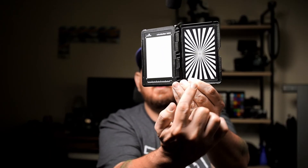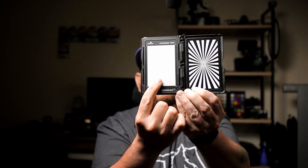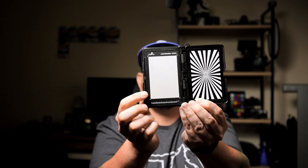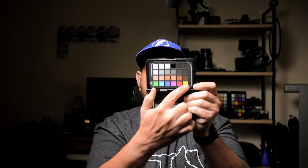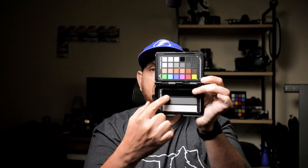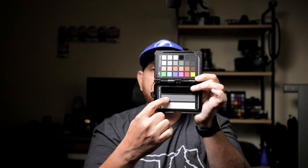If you flip this over, Calibrite also has a focus puller and this card, which is what they technically tell you to use for skin tones. It's entirely up to you. I basically just use this in DaVinci Resolve — I draw a power window around the color box to get my colors correct, and then I use this side to get my black point, white point, and white balance correct.